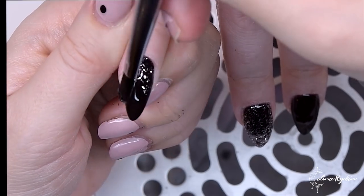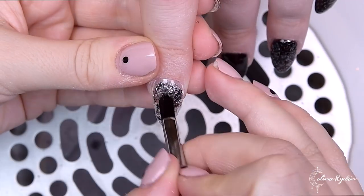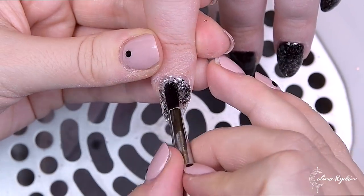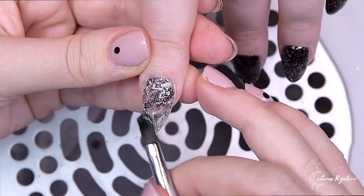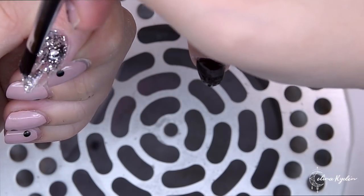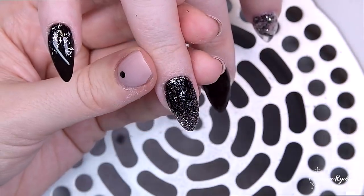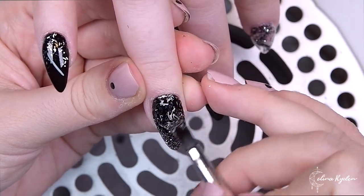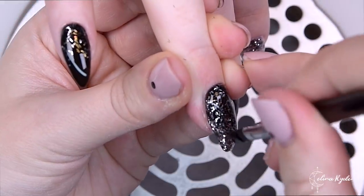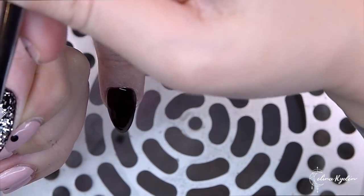Now I'm encapsulating everything with Light Elegance One Step. If you want to use the same technique, make sure you choose a builder gel with low viscosity — the runnier the better. The runnier the gel, the faster you can work. This is actually the runniest builder gel that Light Elegance makes, which is why I'm choosing it.